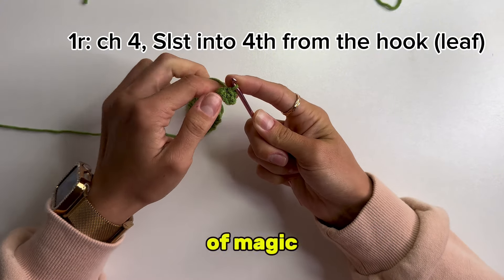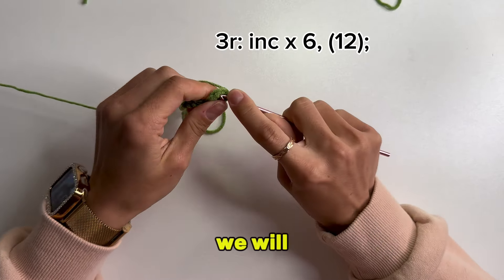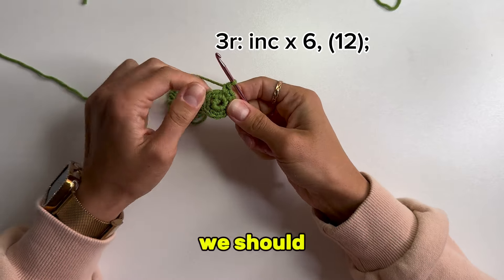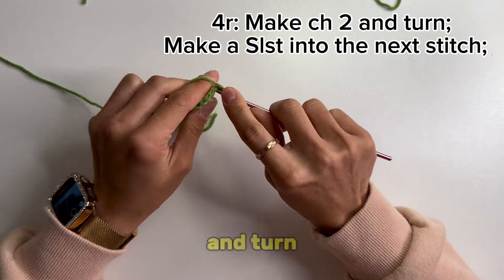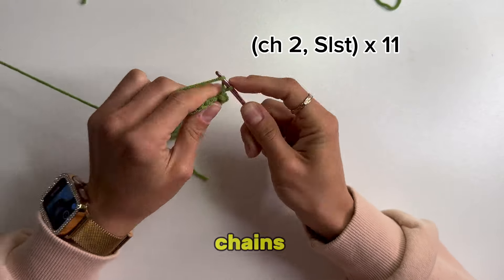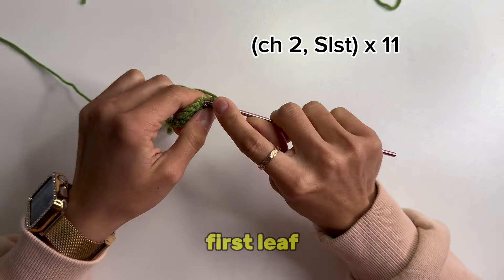We will use the ring instead of a magic ring. Make 6 single crochets into the ring. After we finish the first round, we will make 6 increased stitches — 2 single crochet stitches into 1 stitch. At the end of this round we should have a total of 12 stitches. Make 2 chain and turn. Make a slip stitch into the next stitch or into the third chain from your hook. Repeat 2 chain and slip stitch 11 more times to get a curved edge like a leaf. This leaf will be totally the same as the first leaf.